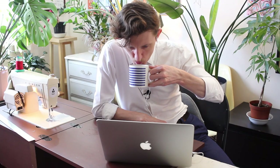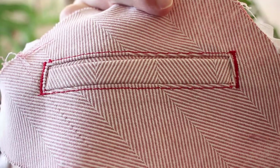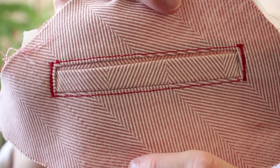Okay, hi guys. Today we're going to assemble a single welt pocket. To do that, you're going to need a piece of fabric. Look at that — the edges, they're so nice and square! This new technique, I'm telling you. I'm going to make a few more and I'll get into the details.